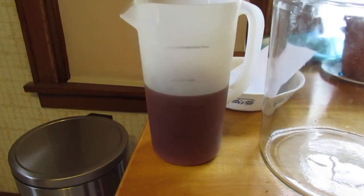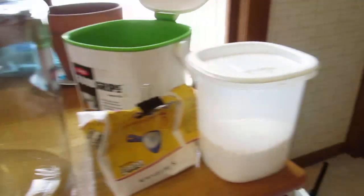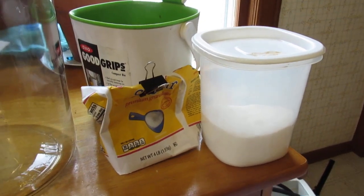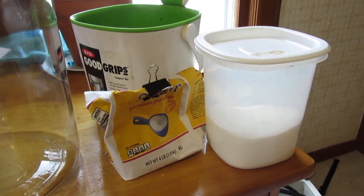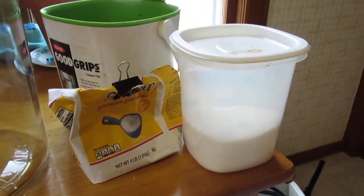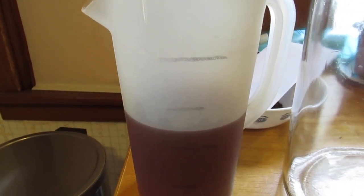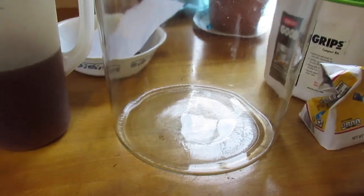They're sort of firm. I normally do four cups of water, which is close to a liter, and three cups of sugar. I will probably still do the three cups of sugar, but it won't quite be four cups of water — it'll be close. Then we'll mix it all together and get it bottled.